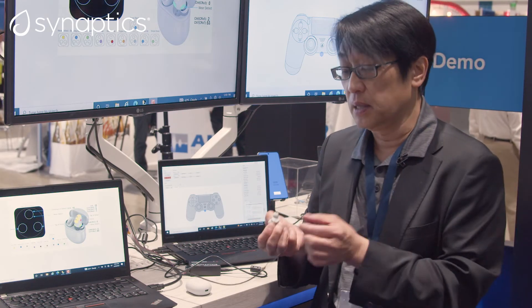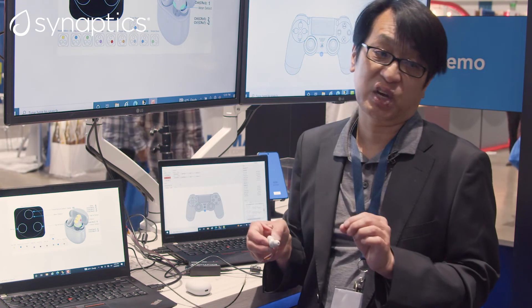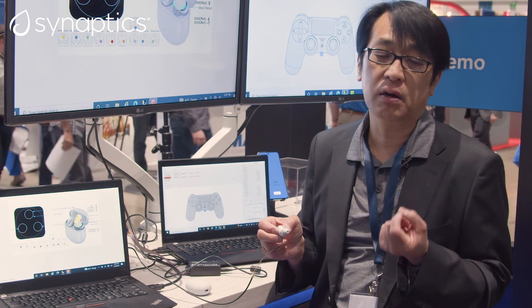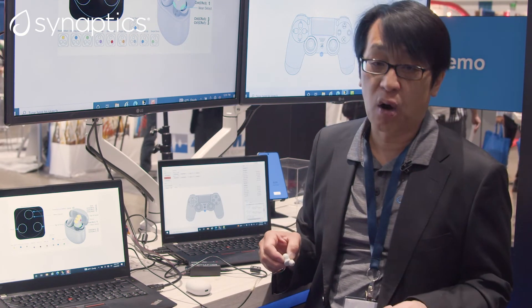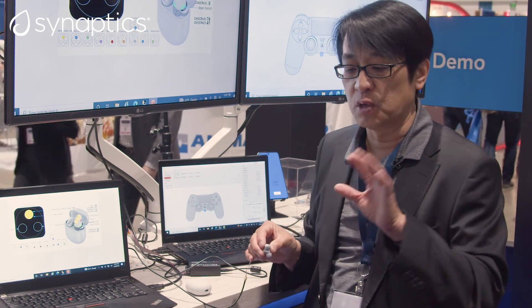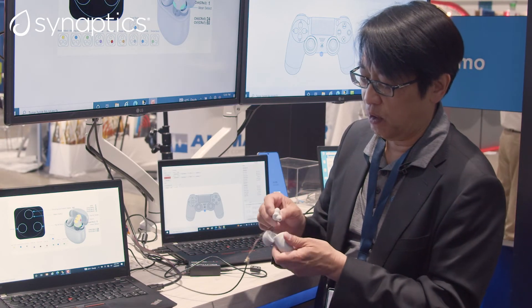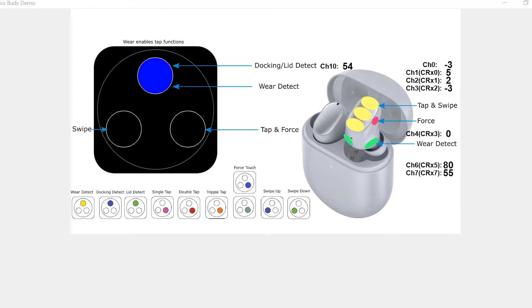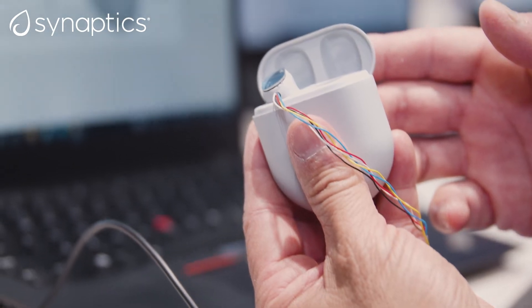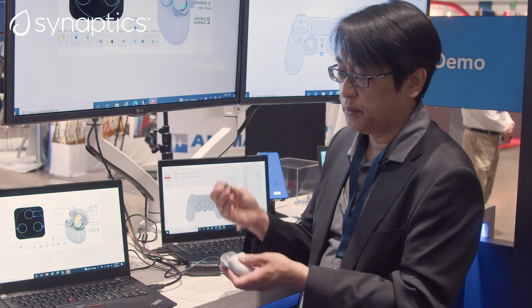Another function that we added in the TWS using our FlexSense device is capacitive in-ear detection, which is replacing the traditional IR infrared in-ear detector that is more expensive and higher power consumption. We're using capacitive, which is a lower cost and easier to design with for in-ear detection. The last thing we added to this demo is hall charge detection and dock detection, and it also detects lid closure — all being done on one IC.